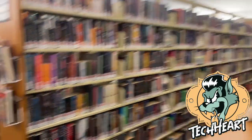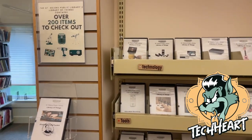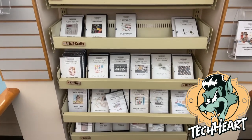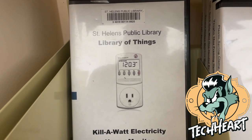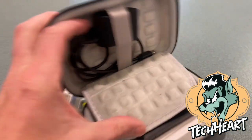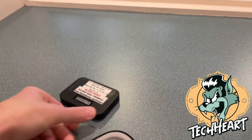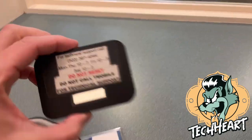Along with all other parts of the library, they now have a Library of Things. These are physical items that you can check out at the front desk. A few that are cool to our community: you can get a kilowatt meter, different lenses for your cameras, and you can literally check out a Wi-Fi hotspot. They give it to you for three weeks at a time and it has good internet speed.